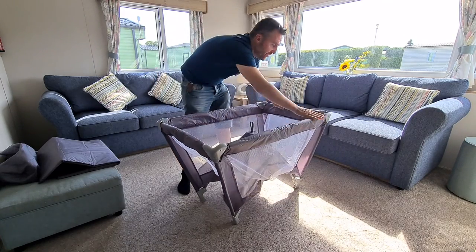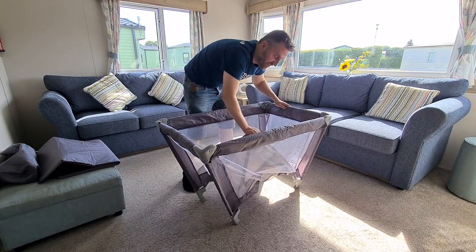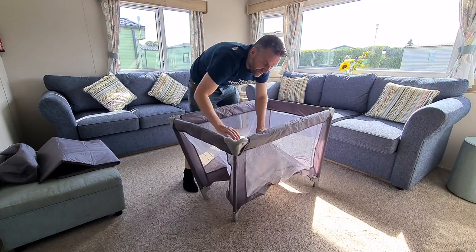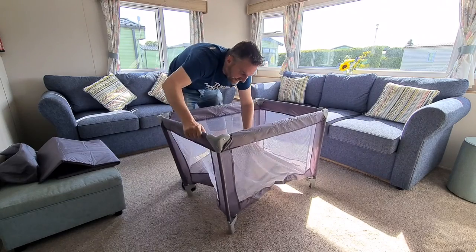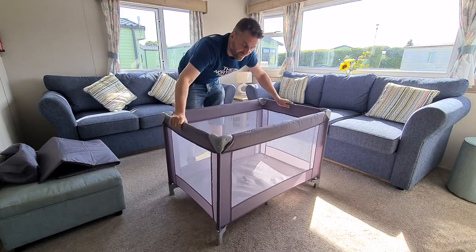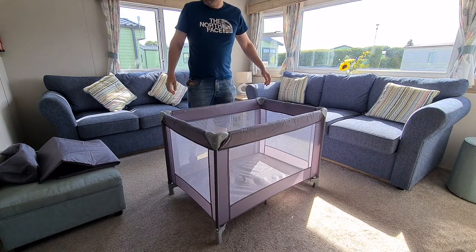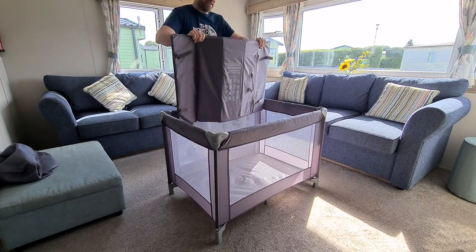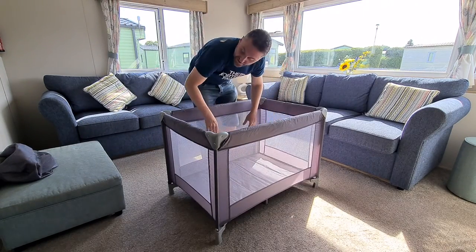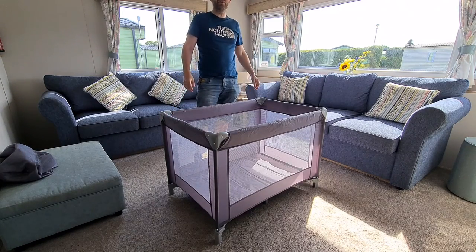Once you've got all the floor sides into position, you can push the bottom so all the feet at the base get into position and now you've got a real sturdy travel cart in place. Now it's time to put the base - you've been shown that in other videos - and there you are, your baby is ready to go to sleep.